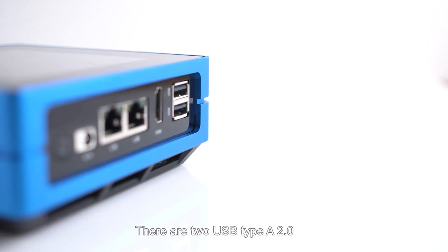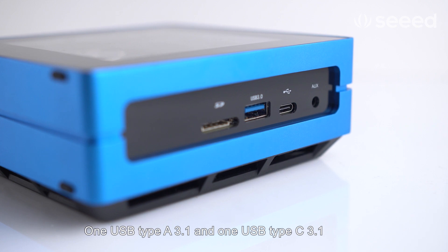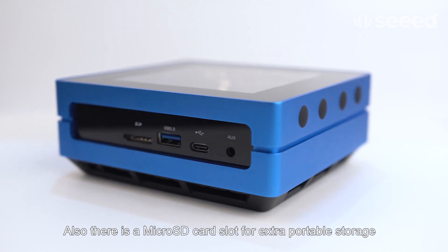There are two USB Type-A 2.0, one USB Type-A 3.1, and one USB Type-C 3.1, located at both sides of the mini PC, and there's also one microSD card slot for portable storage.